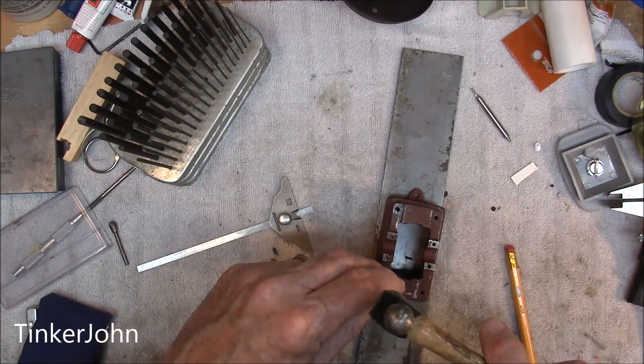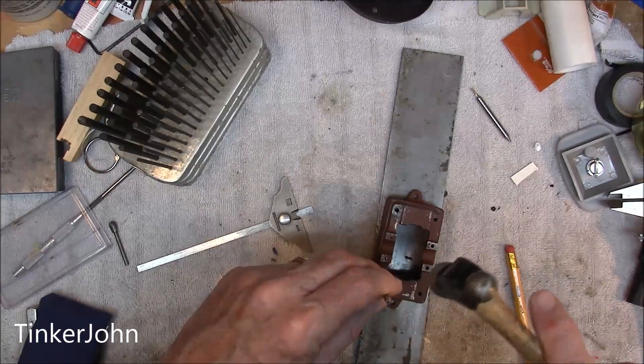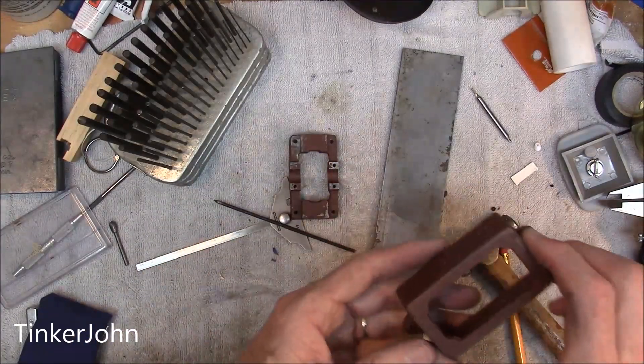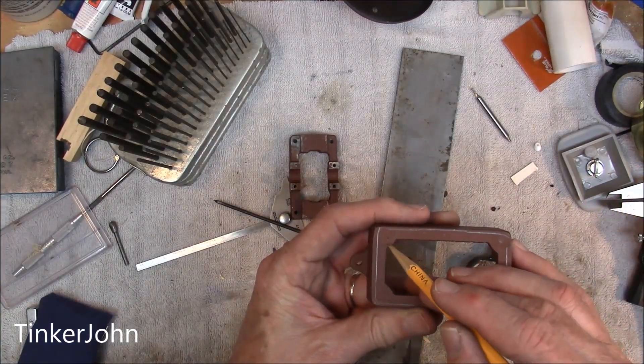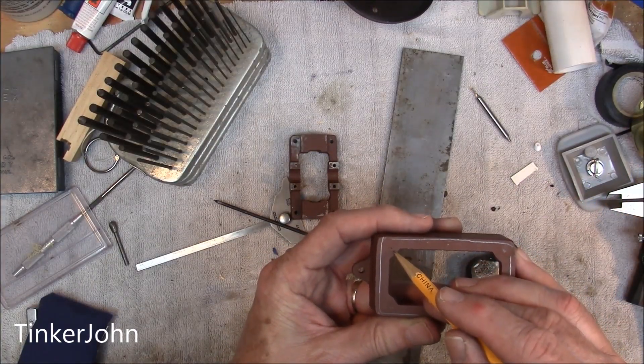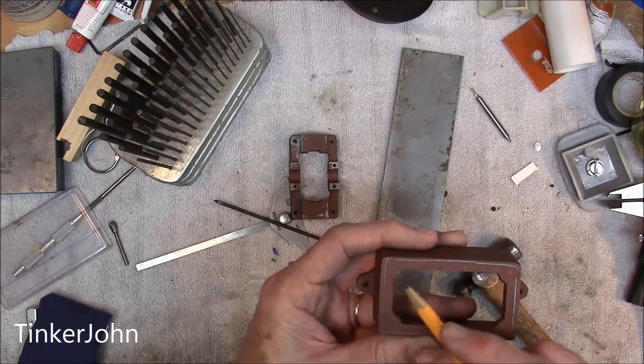All it's going to take is just a little tap. All I need to do is make a little indent in that bottom piece. I've got it — you won't be able to see it, but that's it right there. So all I need to do is go in and drill and tap for a 4-40.